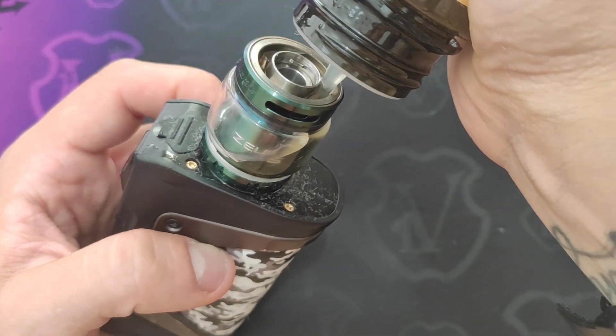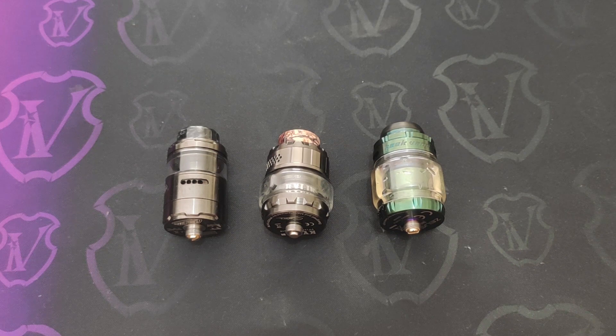Continuiamo con il video: facciamo un confronto tra questi tre atomizzatori che hanno caratteristiche parzialmente molto simili, per decretare quale può essere il migliore dei tre. Cominciamo guardandoli da fuori, parlando di materiale e qualità costruttive. Si tratta di atomizzatori che rientrano più o meno nella stessa fascia di prezzo, indicativamente dai 30 ai 35 euro. Per quello che riguarda la qualità costruttiva, Vandy Vape con il Kylen M è assolutamente superiore sia al Woto Profile Unity che allo Zeus X-Mesh: a livello di solidità e qualità costruttiva è nettamente superiore, non c'è paragone.